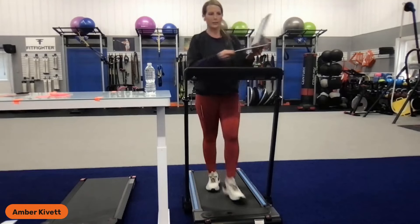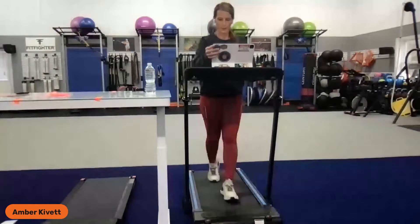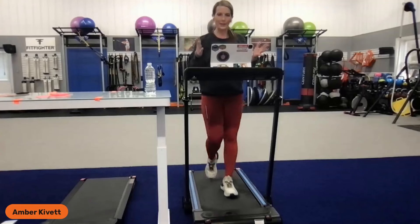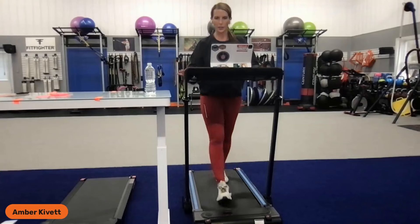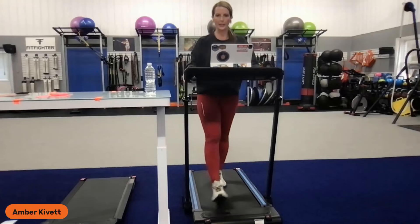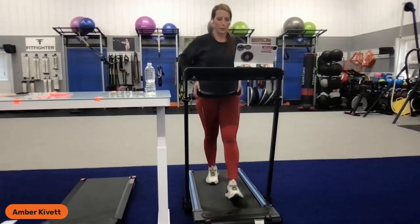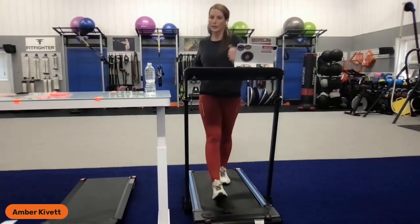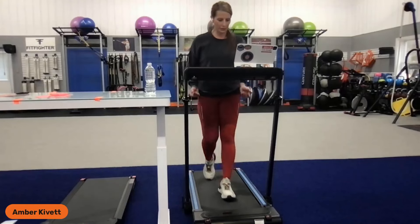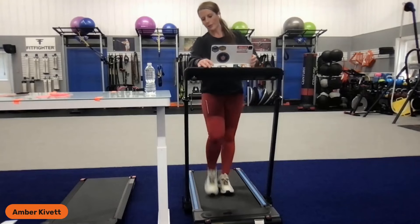This one also has several preset programs — 12 preset programs for different workout types and three different training modes for establishing goals. I'm going to go ahead and start it in regular manual mode. It gives me a three-second countdown and then starts moving the belt. This one has a quick speed button — if I push it, it goes automatically to 2 miles an hour, then 4, then 6 each time you tap it. We're going to stay right here at two.